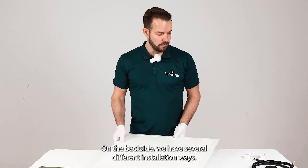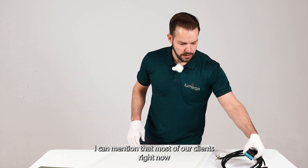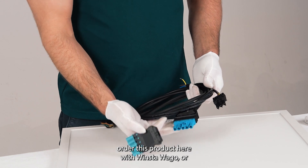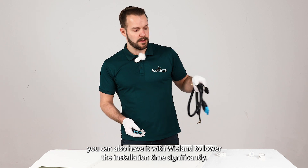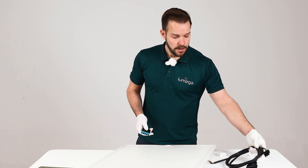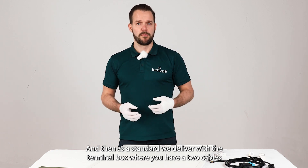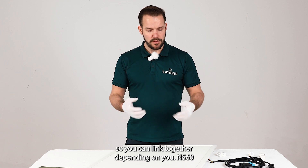On the back side we have several different installation methods. Most of our clients right now order this product with Winster Vargo, or you can also have it with VLAN to significantly lower installation time. As standard, we deliver with a terminal box where you have two cables so you can link them together as needed.